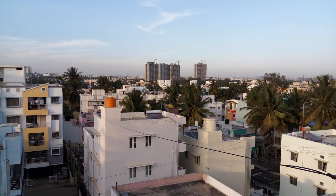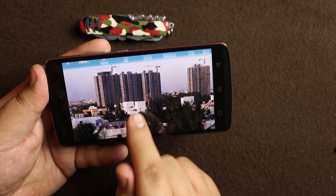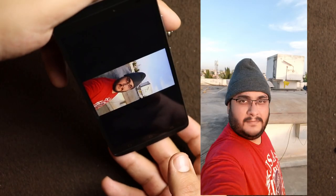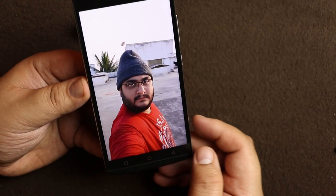Now let's quickly go through some of the photo samples. In this picture I'm on my terrace and I've taken a landscape shot of some buildings. There is quite a lot of detail — the pictures are quite sharp and the lens is quite nice.